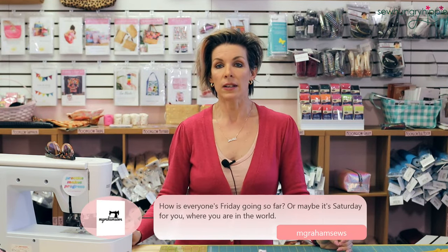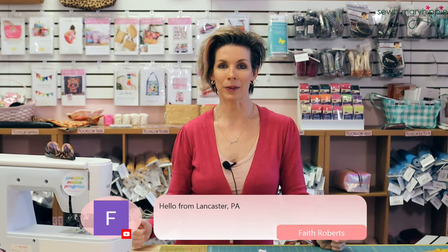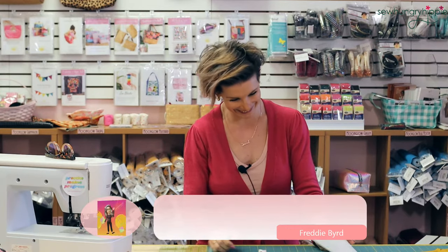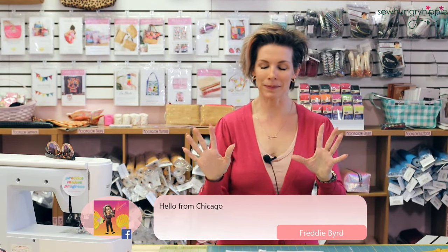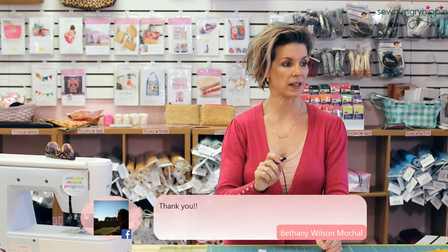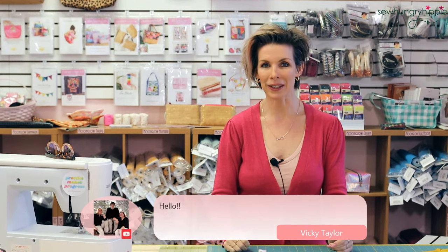Big thanks to Michelle Graham — she is going to put her PDF in my Facebook makers group so you have access to it all the time. If you're not over there, you may want to join; you can request to join and Michelle will help me approve entries — we do that to keep the weirdness out. We'll get right into this demo and then I have a few questions to answer, but we'll keep this Friday live session pretty quick and short today.